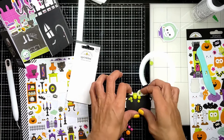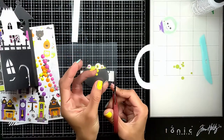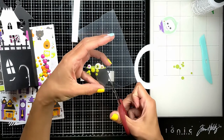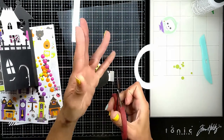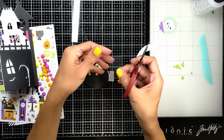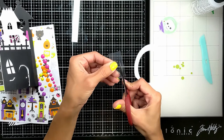I wanted the bubbles to be flying from the top of the cauldron, so for that I needed acetate strips. I'm cutting acetate strips so I can attach them to my cauldron and add the bubbles on top so they look like they're flying out of the cauldron.